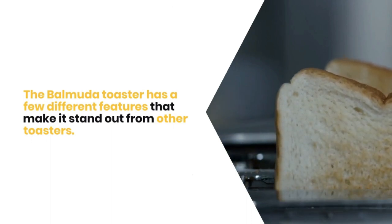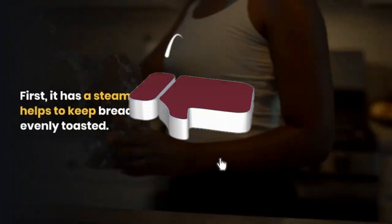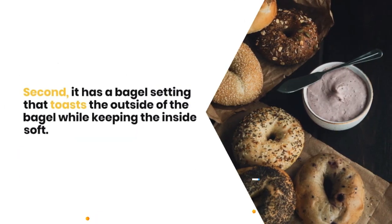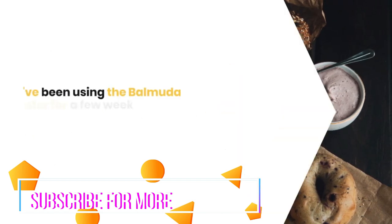The Balmuda Toaster has a few different features that make it stand out from other toasters. First, it has a steam function that helps to keep bread moist and evenly toasted. Second, it has a bagel setting that toasts the outside of the bagel while keeping the inside soft.